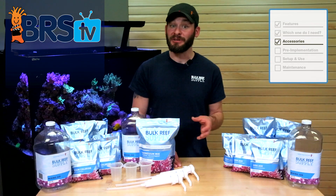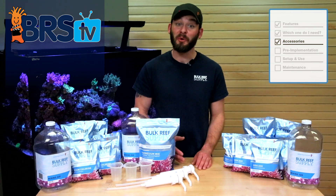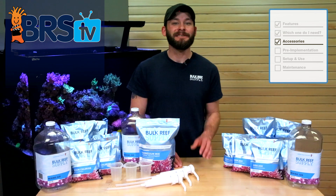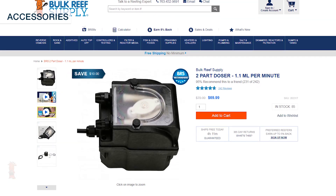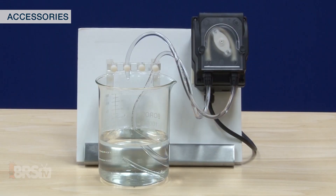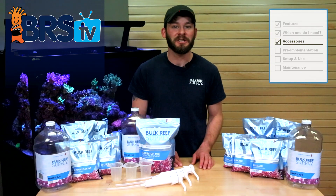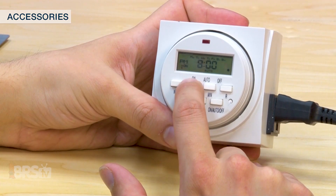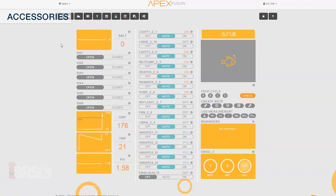After you begin to notice the effects of dosing two-part to your tank and decide that the daily dosing by hand becomes more work than you'd like to do, dosing pumps and containers can help to automate the task for you. Dosing pumps like the BRS 1.1 mL per minute doser may be the most cost-effective option, specifically designed for low-speed dosing, which can be easily programmed by a simple timer or by adding them to an aquarium controller like the Reefkeeper or Neptune Apex.